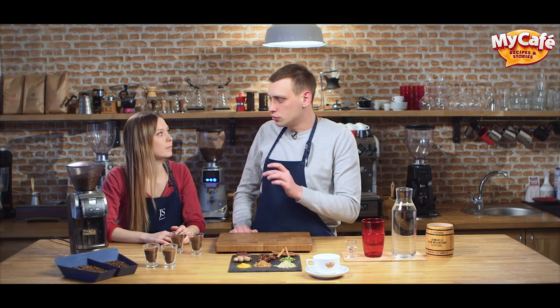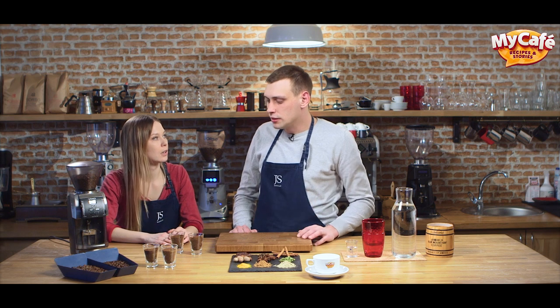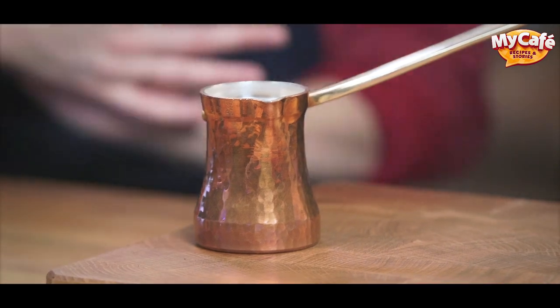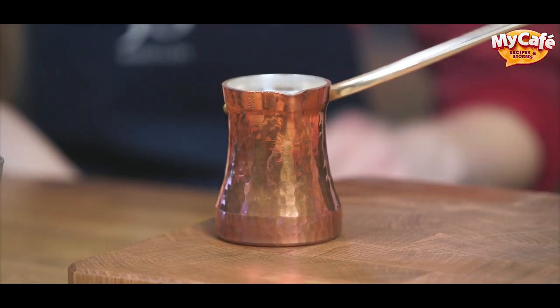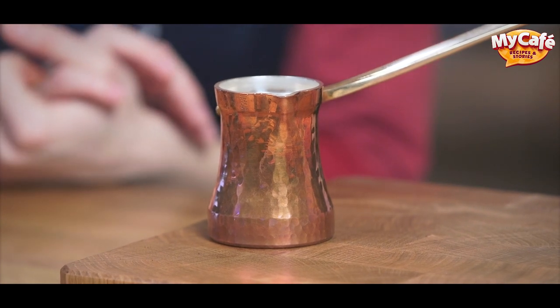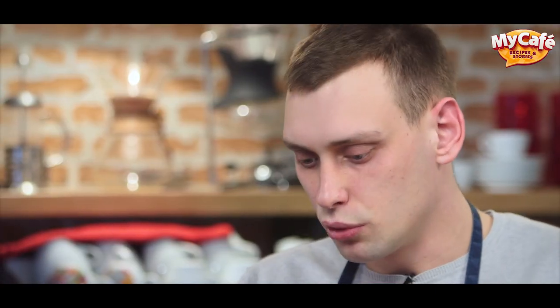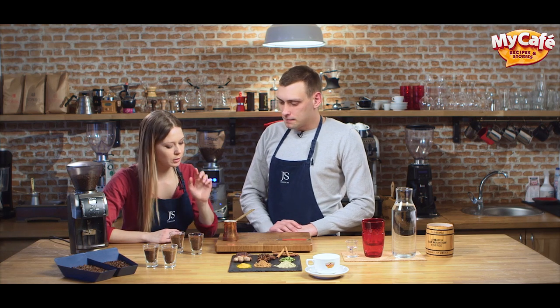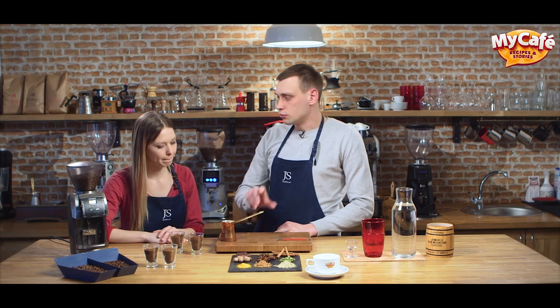This means you have extra fine grind. Extra fine grind is only used for Turkish coffee. Coffee from the Middle East is also called cesve or ibrik. This cesve is made from copper and covered with silver on the inside — you need silver because it doesn't add any flavors to the coffee, and copper has good heat transmission. So we only need extra fine grind for Turkish coffee.